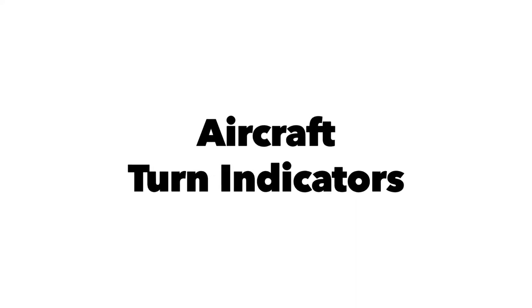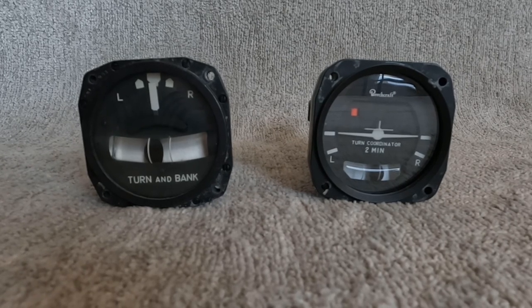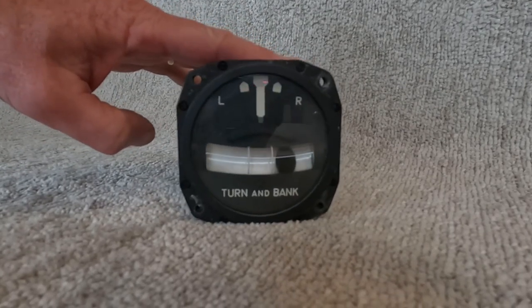I cracked open two aircraft turn indicators today just to show everyone how they worked. We'll start with the inclinometer - that's the little black ball in the curved glass tube. It's got some liquid in there to dampen out the ball and the indications.